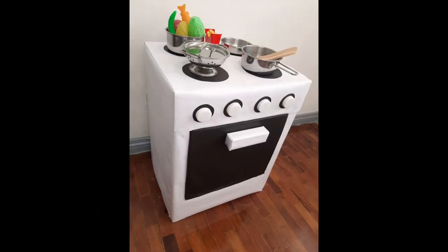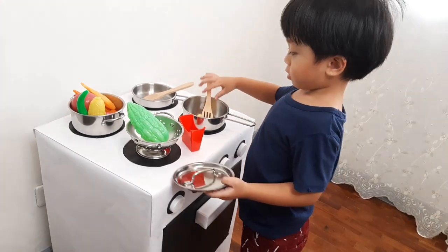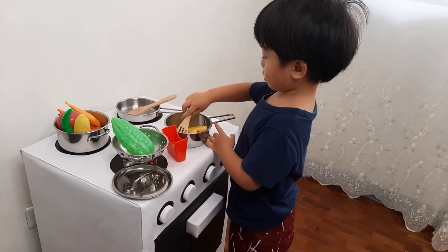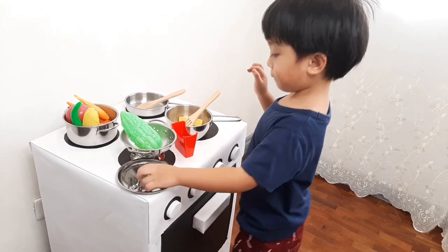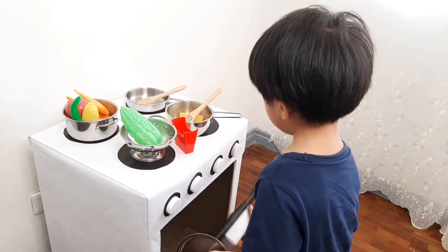From an old box to this — a DIY play stove for kids made of an old cardboard box. Kitchen playsets can be very expensive if you're going to buy a new one, so we found an alternative which is low cost and environment friendly.